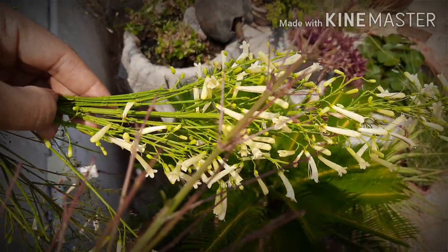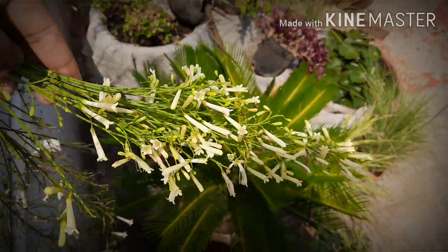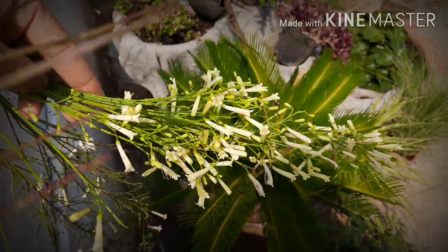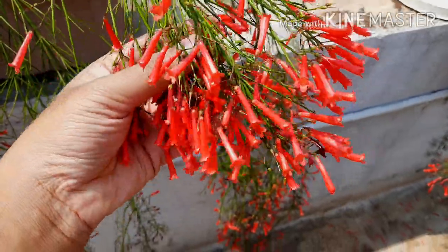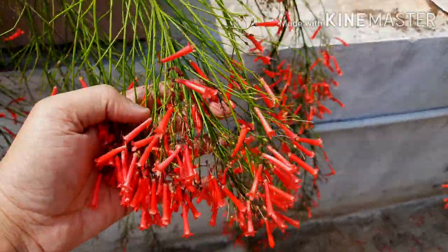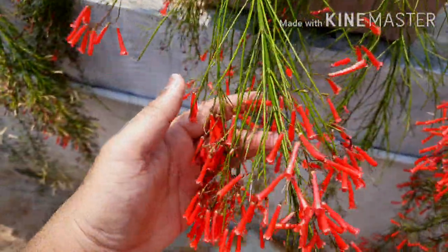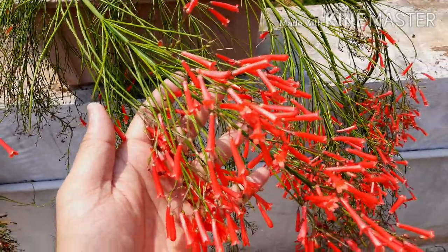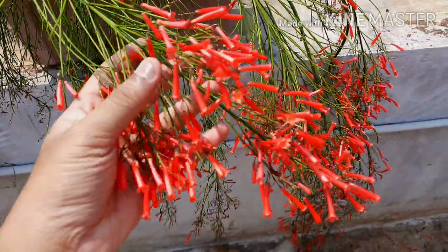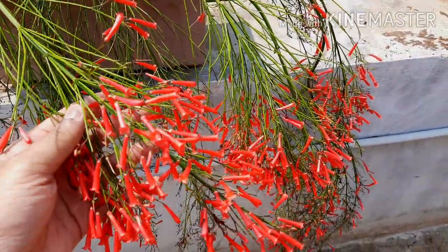Tips for dense growth and heavy bloom: do layering of the plant in the pot itself. Fertilize the plant every two to three months with cow dung manure or compost. Don't forget to fertilize them before early spring. Keep them in a full sun area.